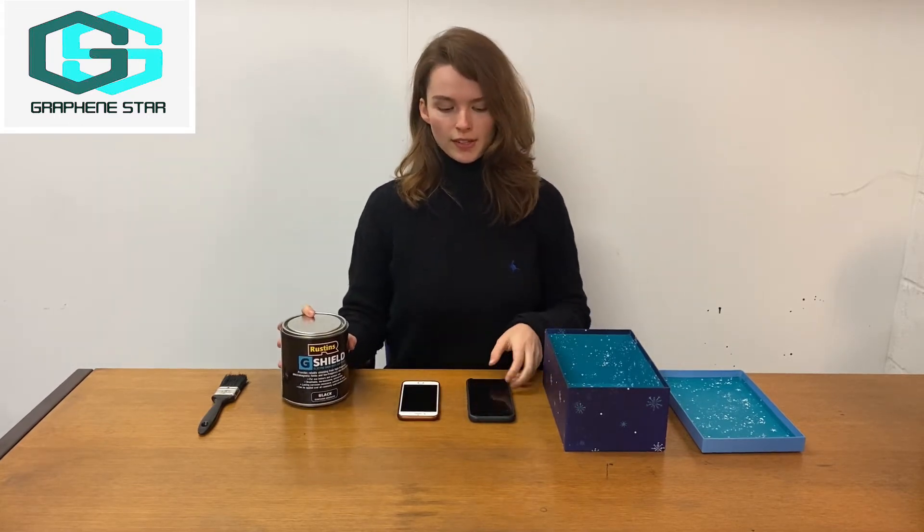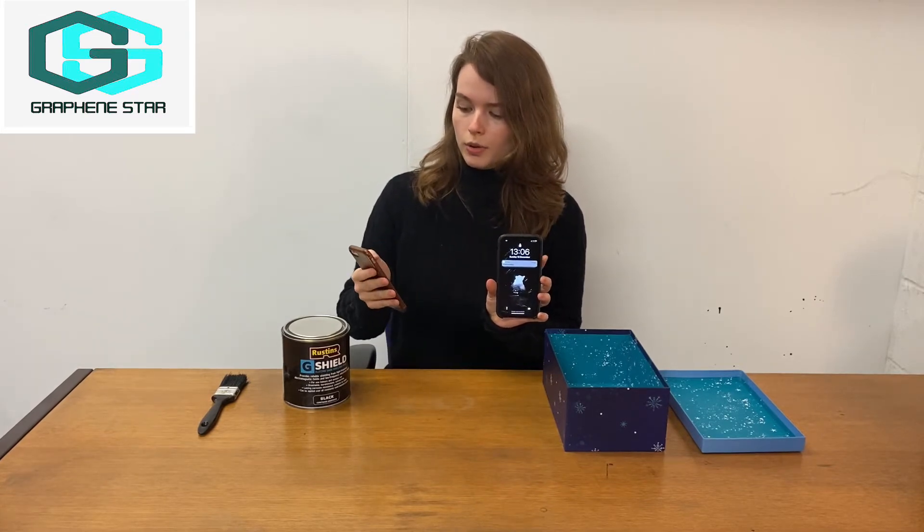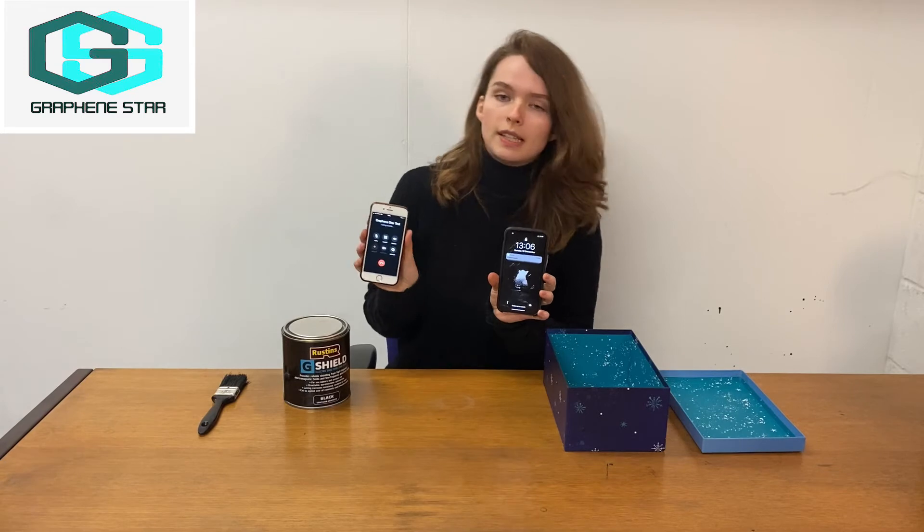Here at Graphene Star, we'd like to demonstrate the effectiveness of G-Shield coating. So to do this, we're going to use two mobile phones. To begin with, I'll call the test phone to check the stability of the connection.